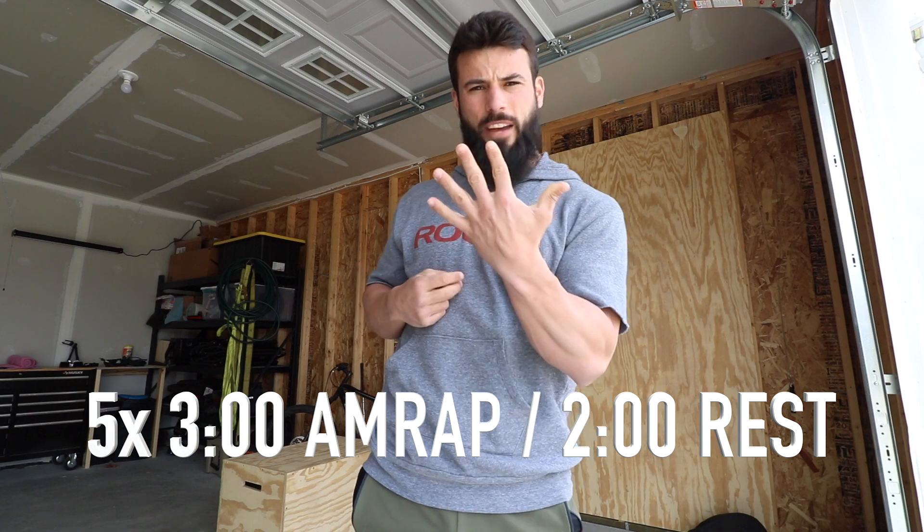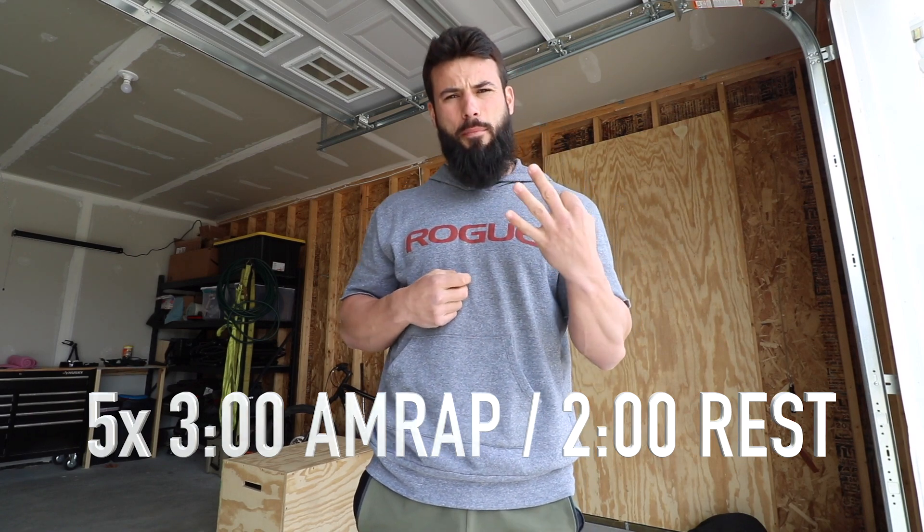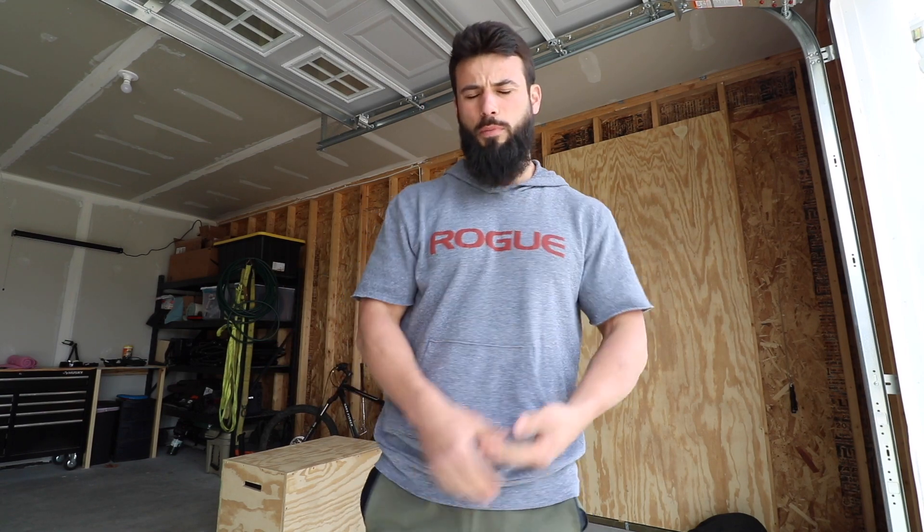We're going to repeat that five times — a three-minute AMRAP consisting of devil's presses and box jumps, back and forth: three devil's presses, six box jumps, three devil's presses, six box jumps. We'll cover both of those.